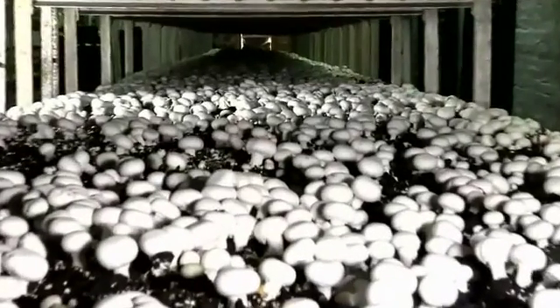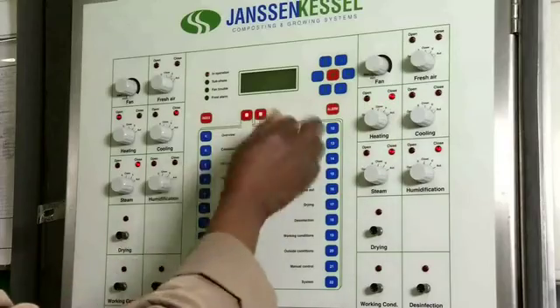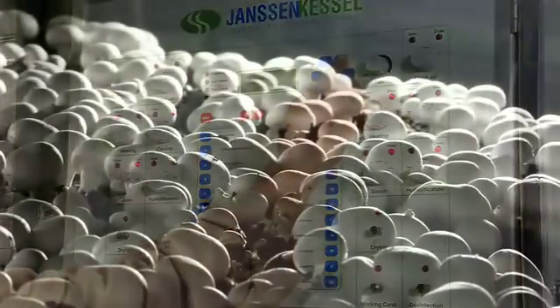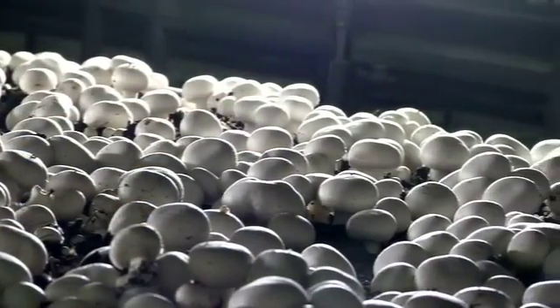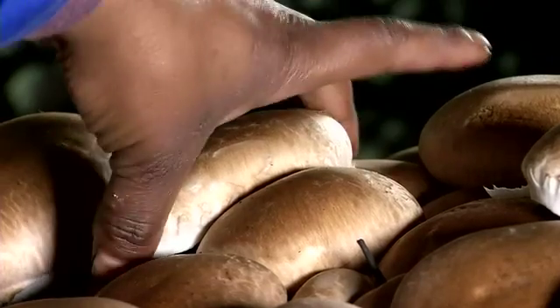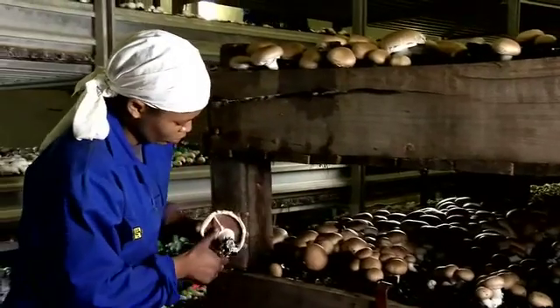After 9 to 11 days, the crop is tricked into fruiting with a simulated season change. The mycelium reacts to the seasonal change by reproducing. Sophisticated climate control units allow the growers to manipulate the environment to get the results they want. Fruiting occurs in breaks or flushes beginning about 17 days after casing and continues at weekly intervals. As mushrooms are extremely delicate and easily bruised, they are picked by hand.